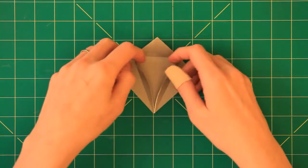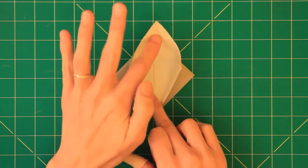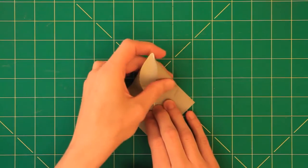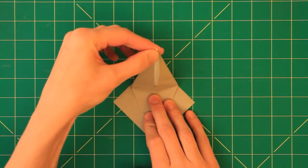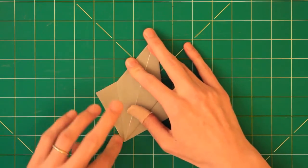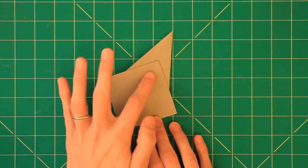Now I open it up and I take this tip here and lift it up like that and do a petal fold like so. Now I turn the model over and I repeat the valley folds and the petal fold.